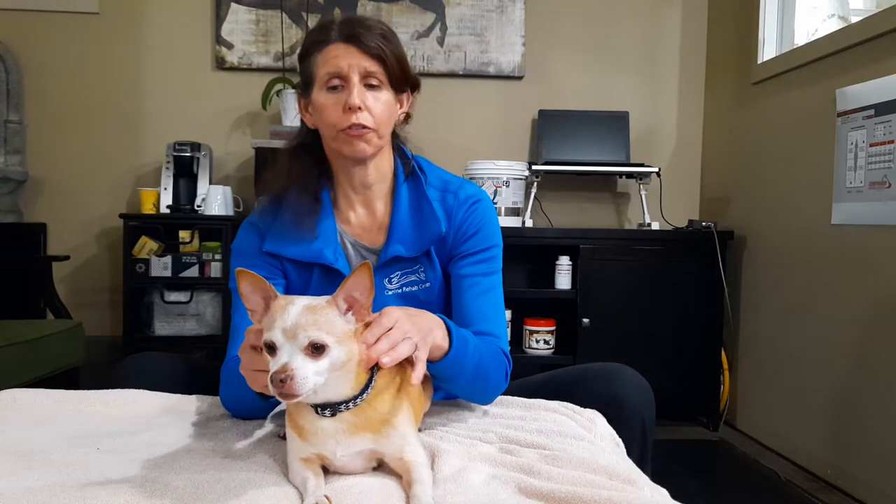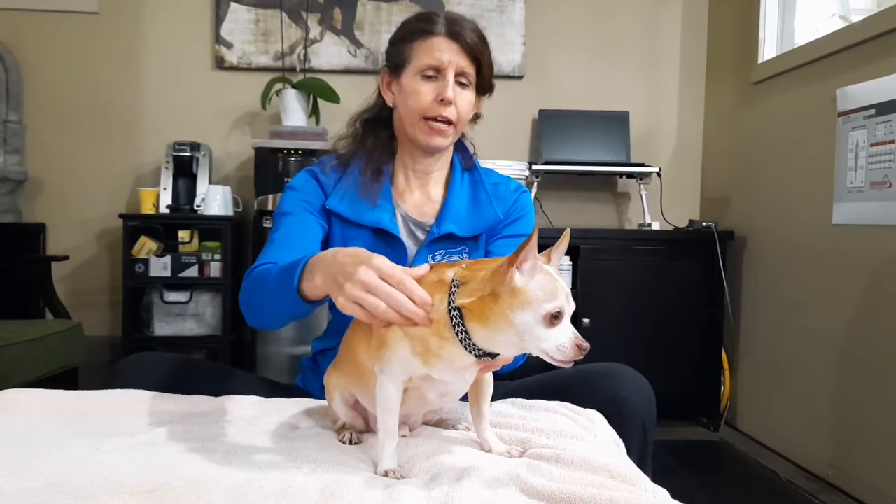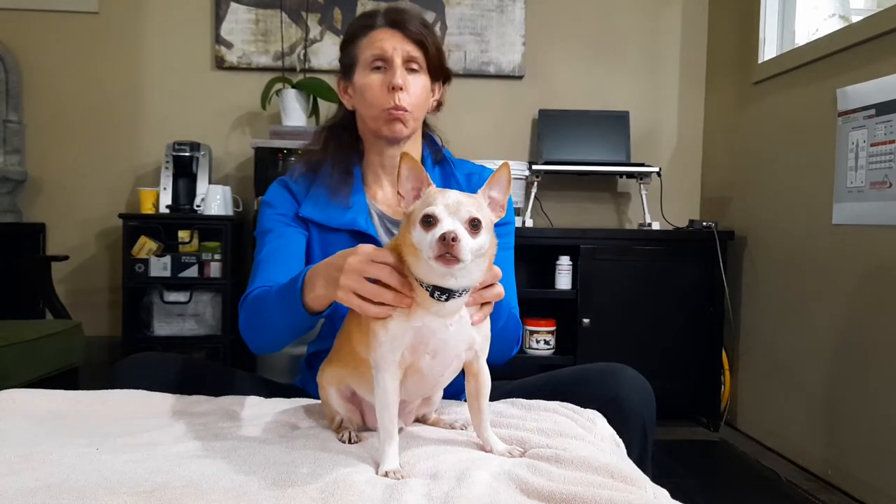Most dogs really love some gentle touch in this area. If they seem painful or uncomfortable here, that's important to know so that you can bring it up to your regular vet, your veterinary physical therapist, or a massage therapist when you next see them. But don't avoid it altogether — just really lighten up your touch, because the area may be really tight and needs the attention. This is also a really good practice, even just five minutes once a week, to identify any lumps or bumps so you can bring them up to your regular veterinarian.